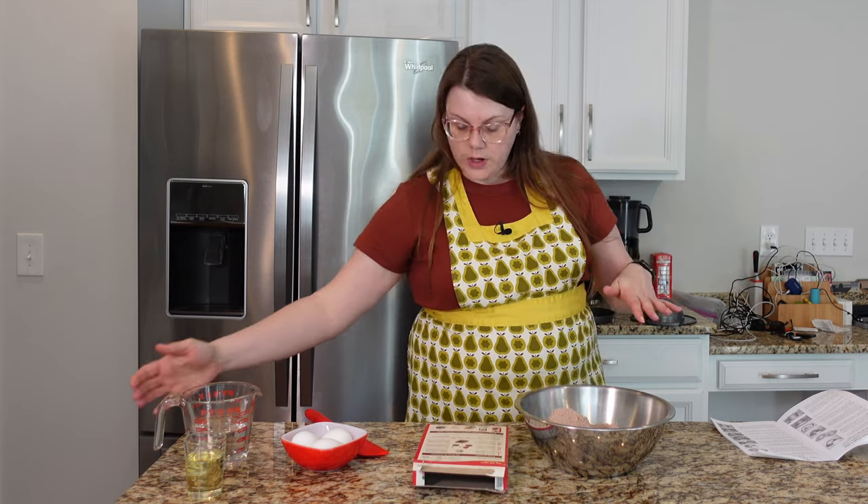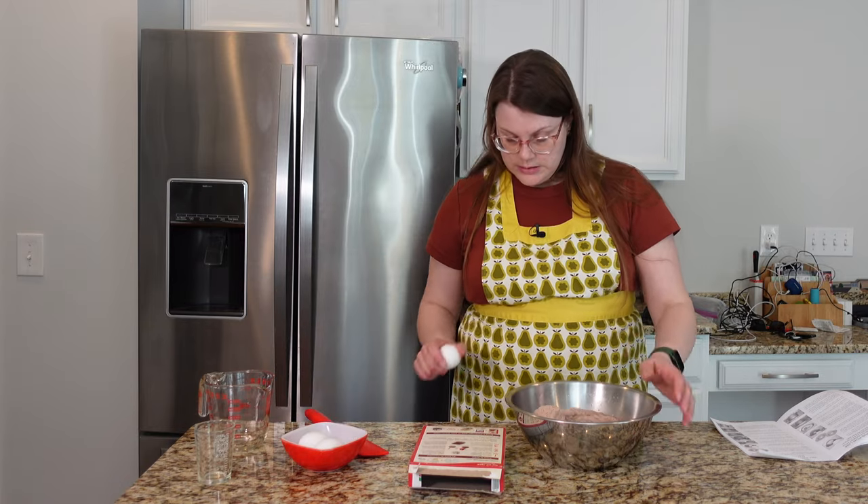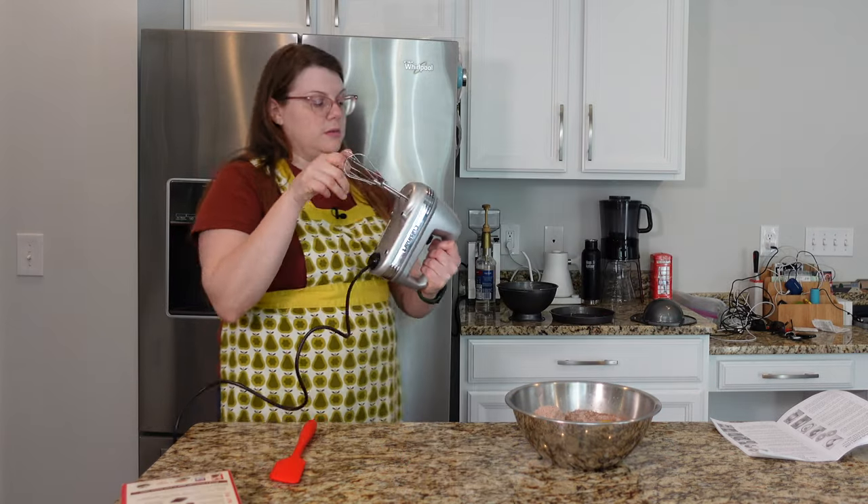Cake mix, water, oil, three eggs — coming in with the hand mixer.